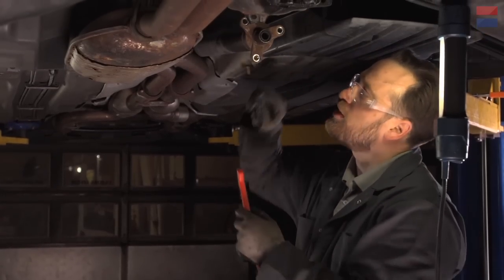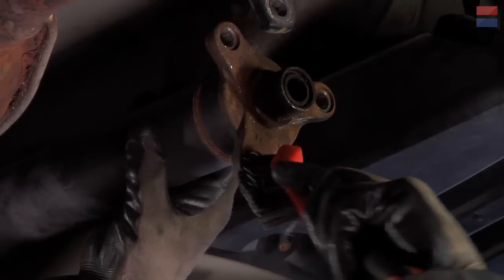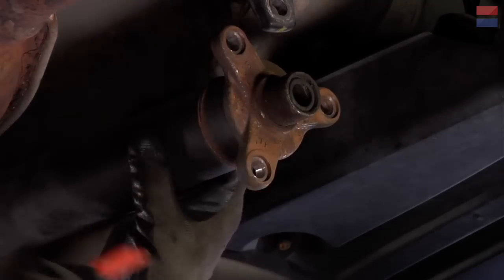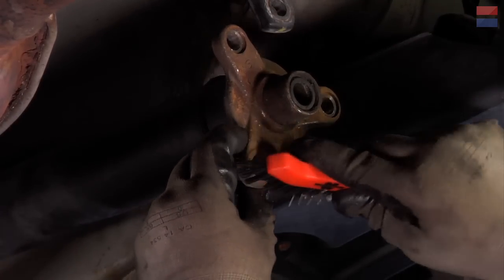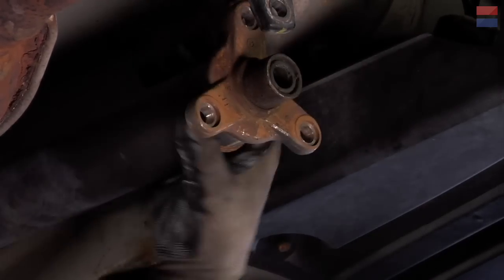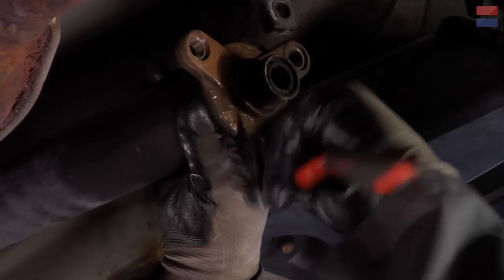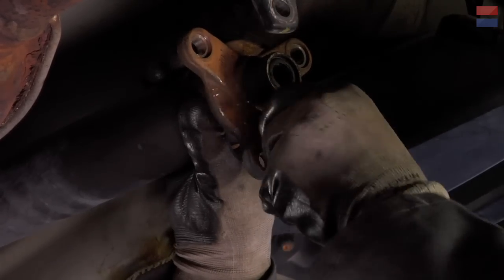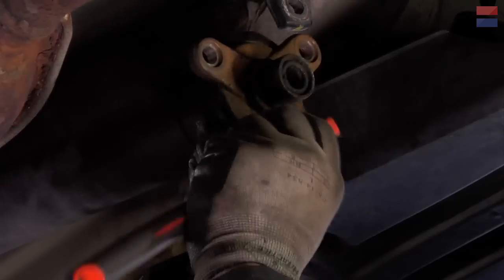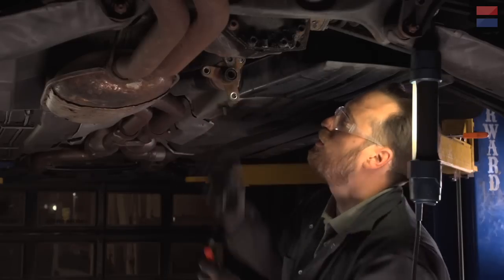I'm going to grab this wire brush and clean out these holes a little bit. The rust that was in there is what made it such a fight to get those out, and I don't want to fight to get them back in. Just want to get into the nooks and crannies as best as you can — just giving it a cursory cleanup. Hopefully we don't have to fight that one this time.